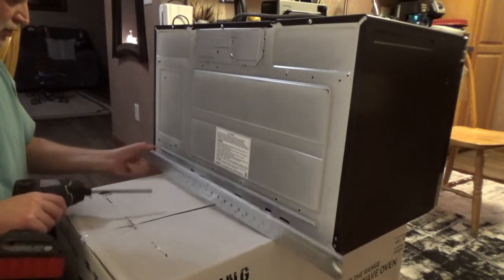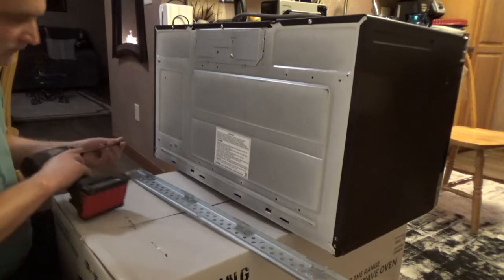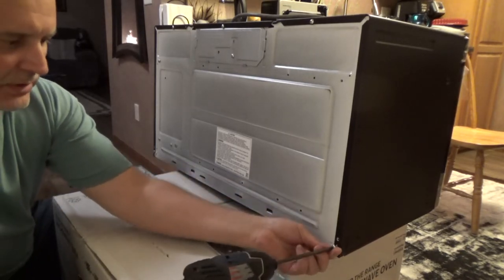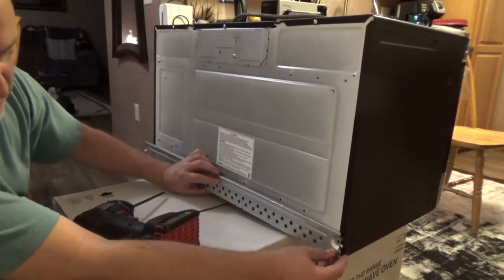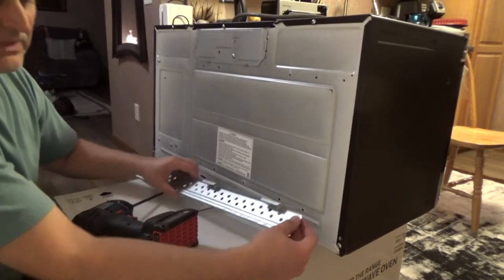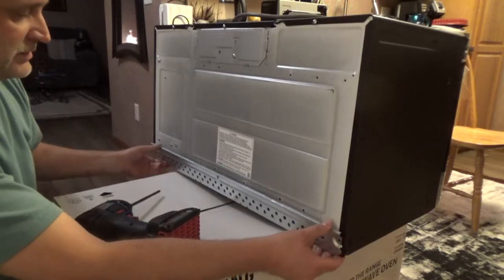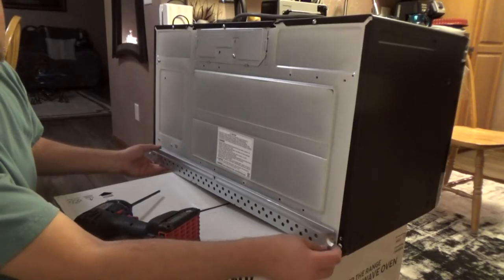Those two screws are going back on the same spot to hold the edges — actually, probably not on the same spot, but on the one above. You have to make sure you put it on the lower hole, so it's not going to be pushing against the dent on the bracket. That's how it's going to go — it hooks like this and the screw is out of the way.